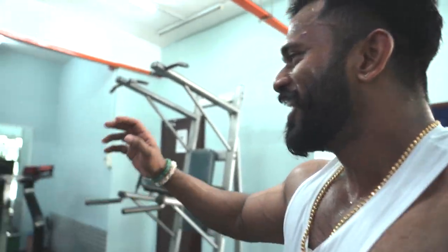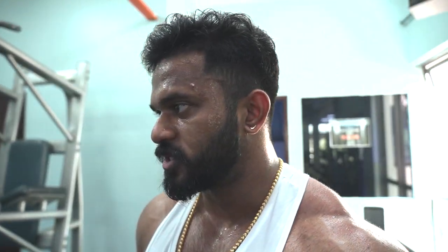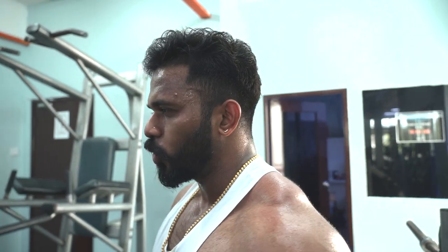Before we start our first set, we're gonna start with bench press. We're gonna start with bench press. So before we start, we will do two warm-up sets. I'll start with the empty bar first just to get some pump, and then I'll add like 5 or 10 kilos just to get another warm-up. And then only we'll go for the working set.